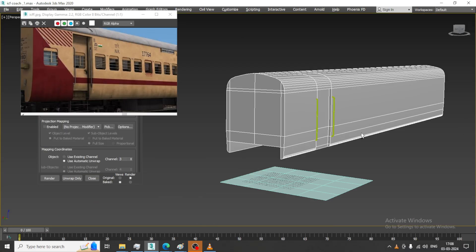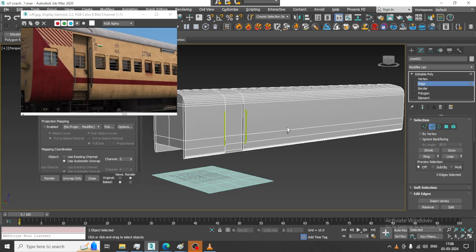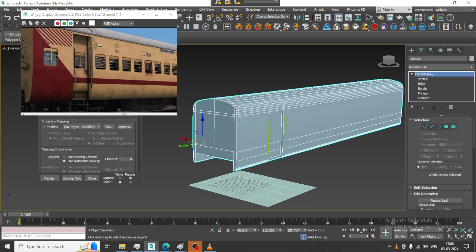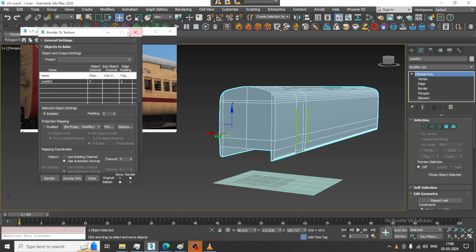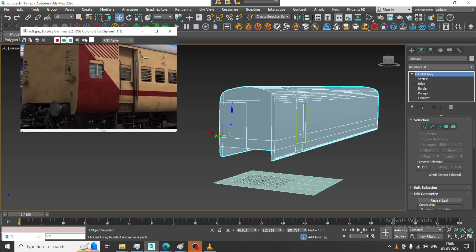Welcome to Kay Tutorials. Let's continue with the next part of this tutorial. As you can see, we have started modeling this ICF coach. Now what I'll be doing is working on the mesh further.